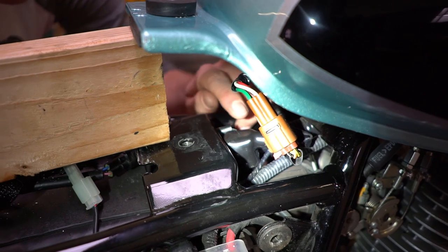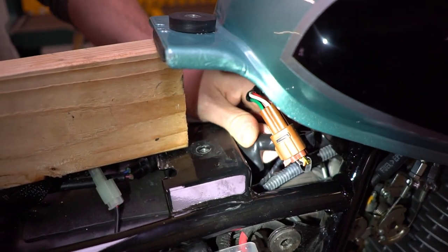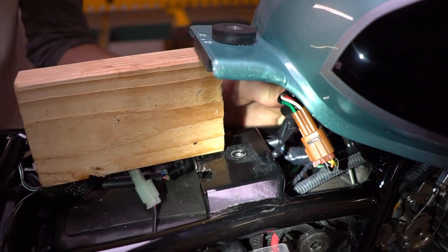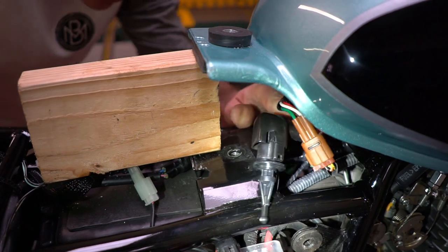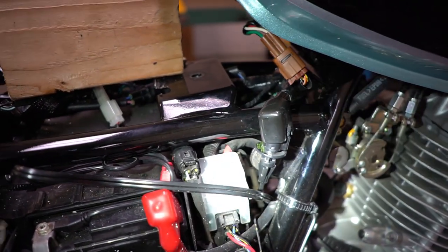The air temperature sensor is going to be this black cover right here. If you gently pull on it, maybe wiggle it back and forth, it should just pull right out. And that's the part we're looking for right there. Go ahead and push it off to the side of the bike and we're ready for the booster plug.